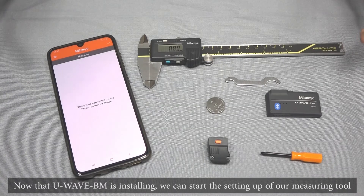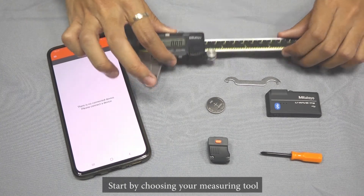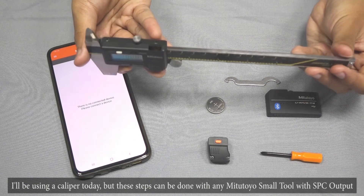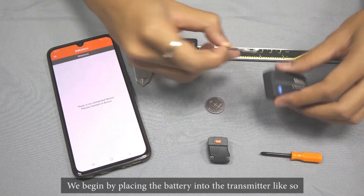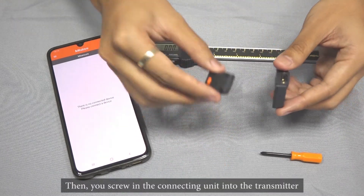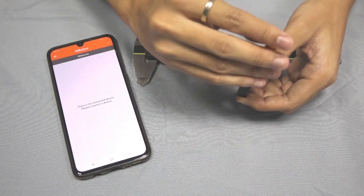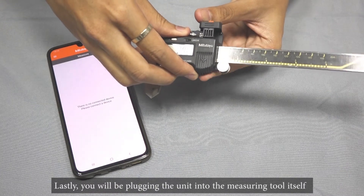Now that U-Wave BM is installing, we can begin setting up our measuring tool. Start by choosing a measuring tool — I'll be using a caliper today, but these steps can be done with any measuring tool with SPC output. We begin by placing the batteries into the transmitter. Then you screw in the connecting unit into the transmitter. Lastly, you'll be plugging in the unit into the measuring tool itself.